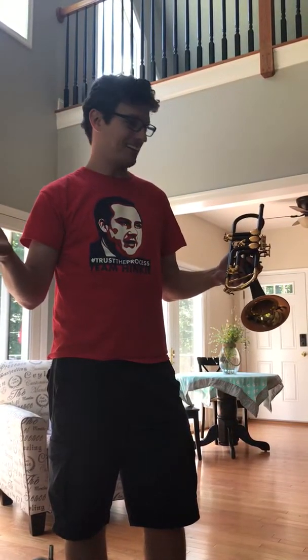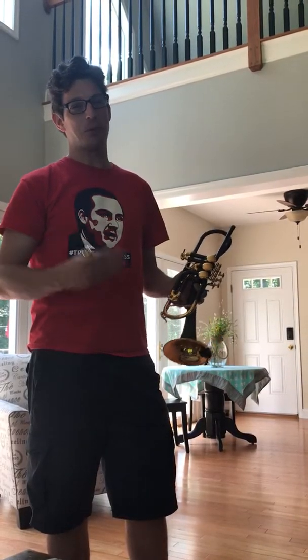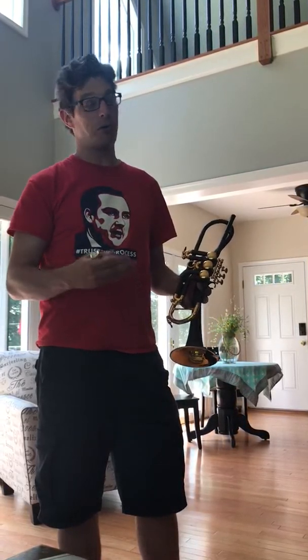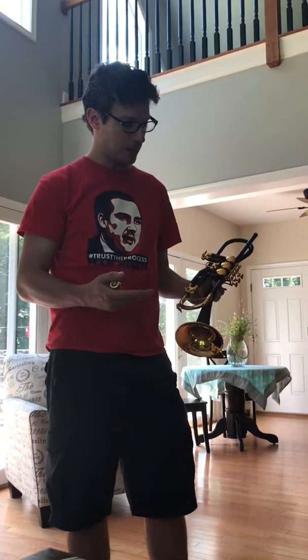Hello, everyone. Welcome to this video, which is going to demonstrate my brand new trumpet. It's a birthday gift from my wonderful wife, and it looks awesome. It makes a really nice sonic and visual impression. I'm going to go over the pluses and possible potential negatives of a trumpet like this. But first, let's have a little lesson about what a trumpet is and how it makes a sound.